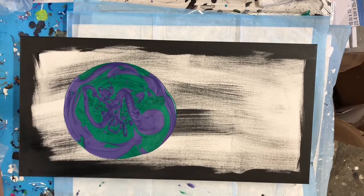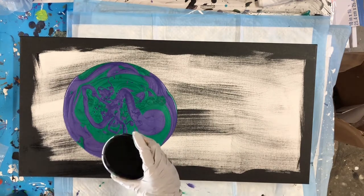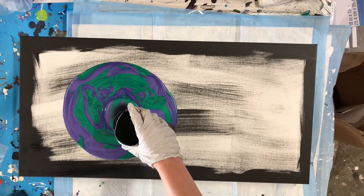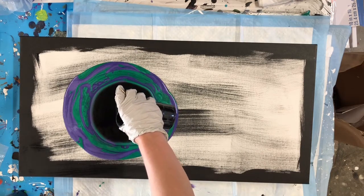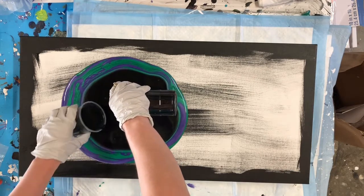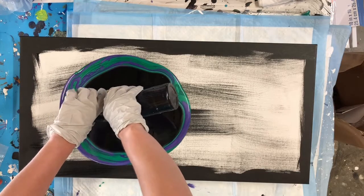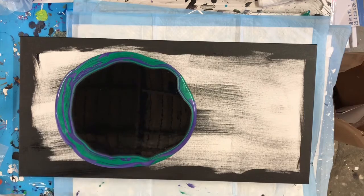I don't want to tell you guys how many canvases I've wrecked trying to do these. But if you want to see how to fix a pearl pour that has gone bad, stay tuned to the end — I'm going to call that one the reverse Dutch pour. So that will be at the end of this video if you're interested. Back to the current action.